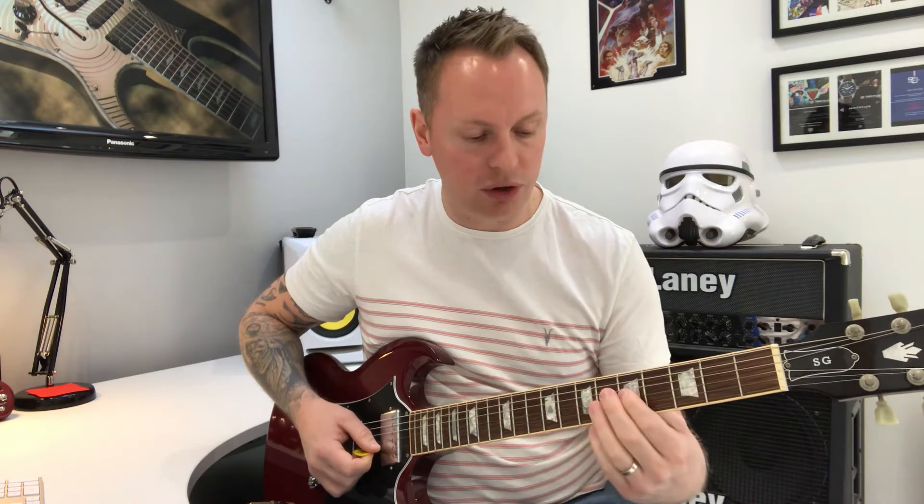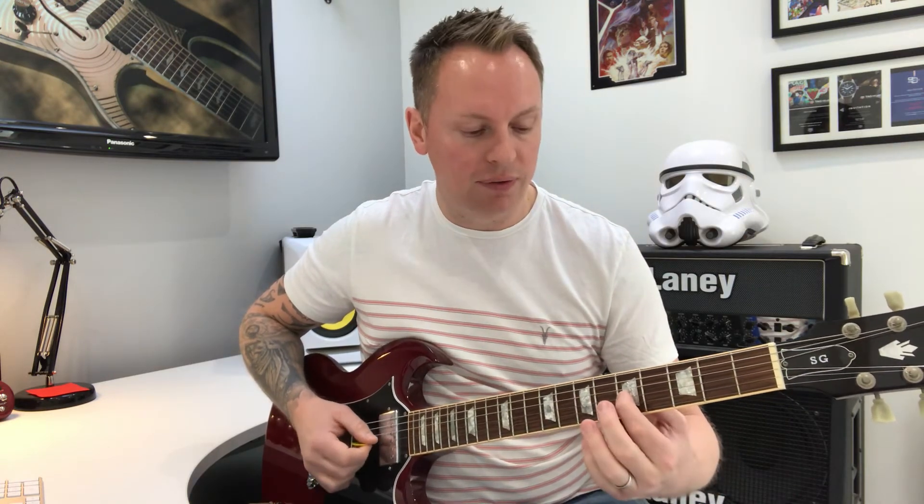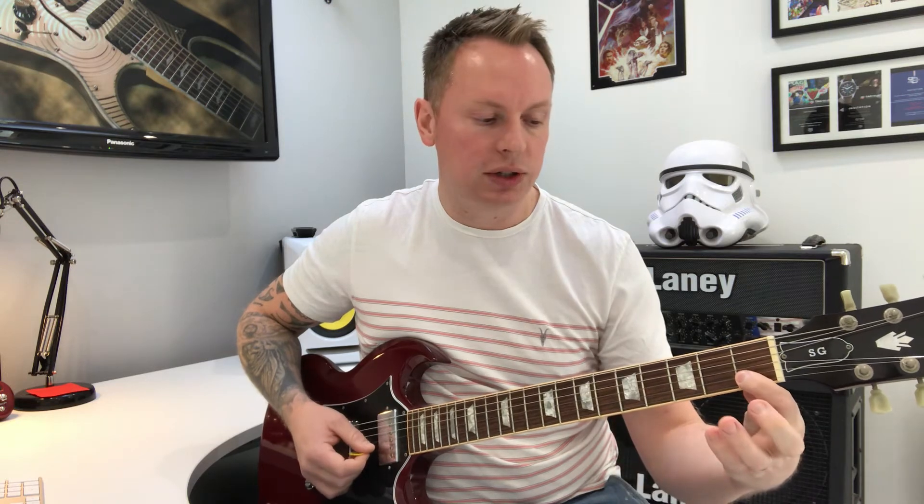Next part is kind of a real funky little part here, played on the second string — you can play it on the third string if you want to. It starts on the C, so fret five on the third. I'm going to play on fret one, string two, the B string. It's just the notes C, D, E flat.